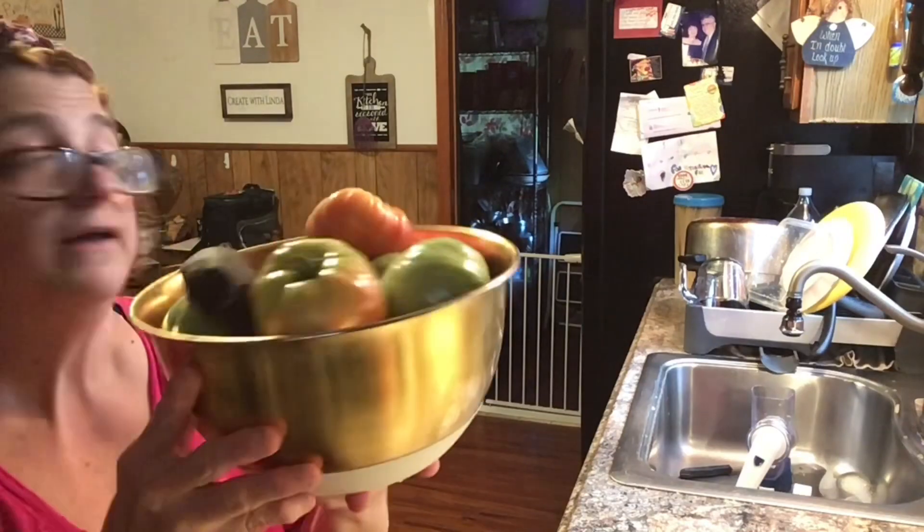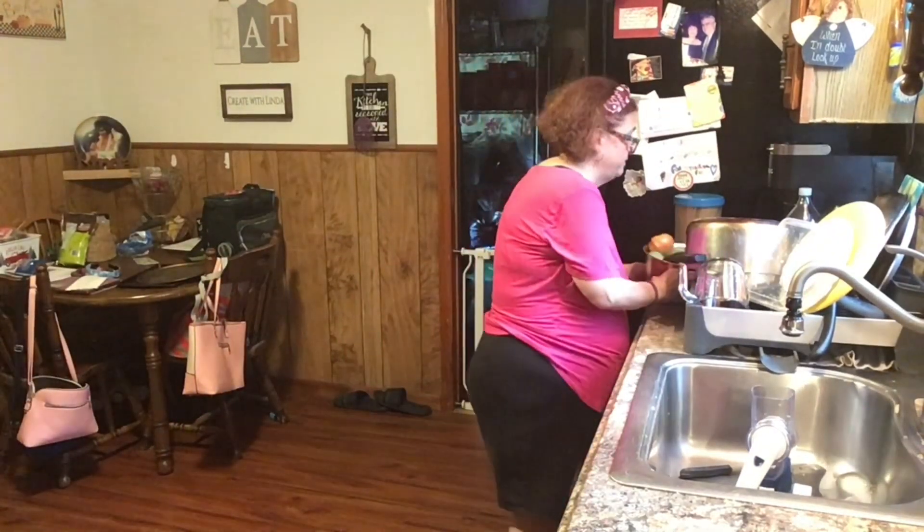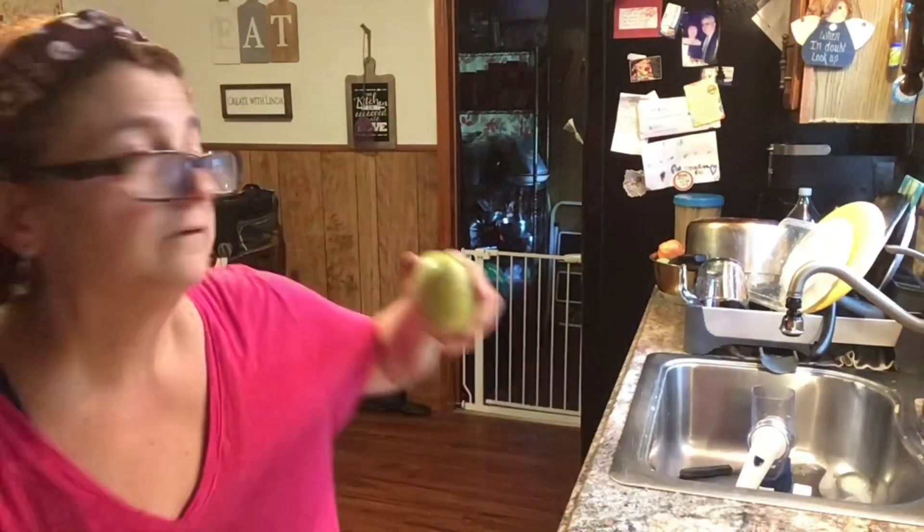That's what you'll find here on Create with Linda — dropping things, knocking things over, that's just me! I'm excited for next year. So we're going to get our plates, guys, and then I'll be back with my plate. I'm excited — it looks so good.